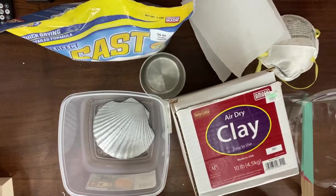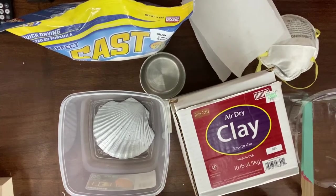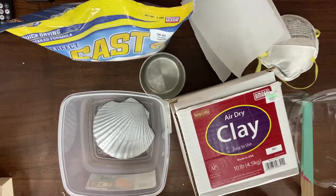Hey guys, welcome to part one in my silicone mermaid top series. What I'm going to do today is show you the first stage of that process.